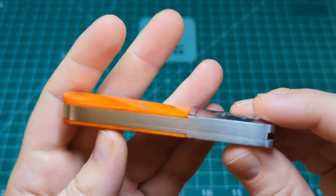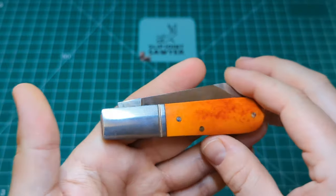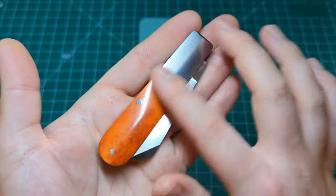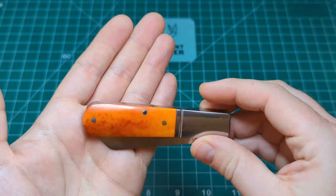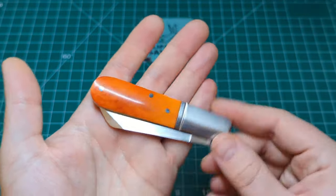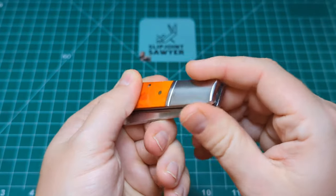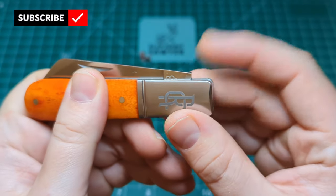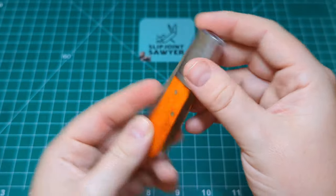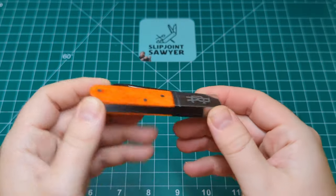The liners appear to be integral to the bolster, which is a nice touch. On the reverse, no script on the bolster — just nice and plain with the same bourbon bone. Transitions are perfect, colouring a very good match to the front. Can't feel any sharp corners. There's a nice squared-off end of the tang, so we do have a half stop. Nice weight to it as well — I prefer to know I have a traditional knife in my pocket, unlike modern G10 knives that are really light.